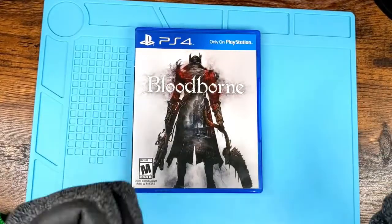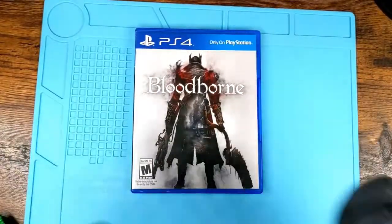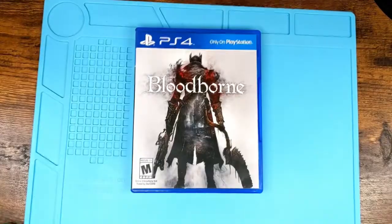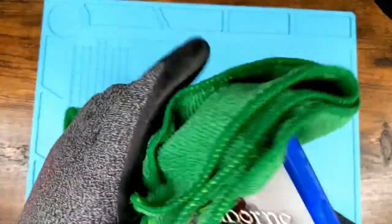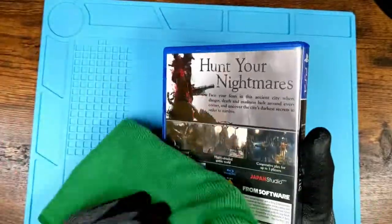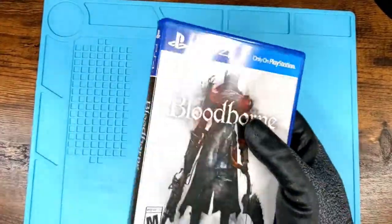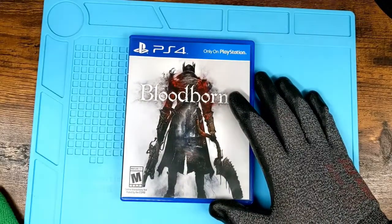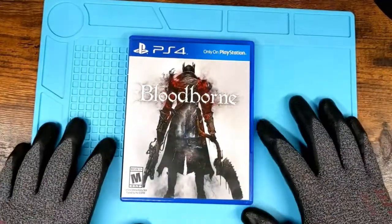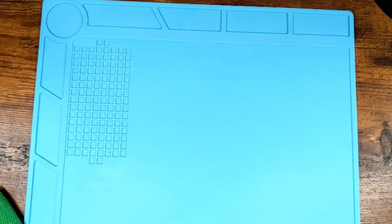Most of the time when I'm cleaning, I'm obviously wearing gloves. If I'm playing games I'm not wearing gloves, but I always have a couple of cloths around so I can wipe down cases, discs, and things I touch normally. Controllers, same thing. You don't have to do that — it's not necessary — but I'm weird like that.